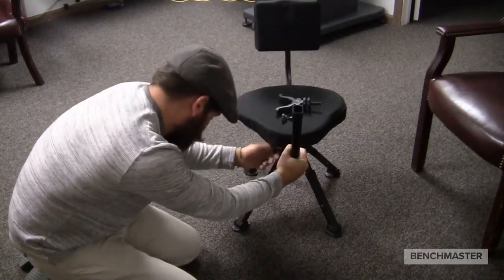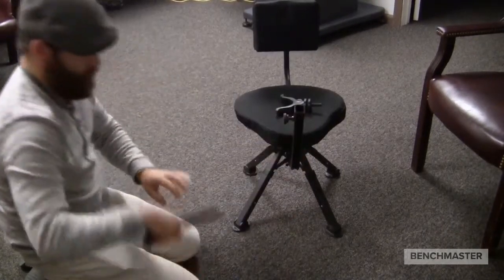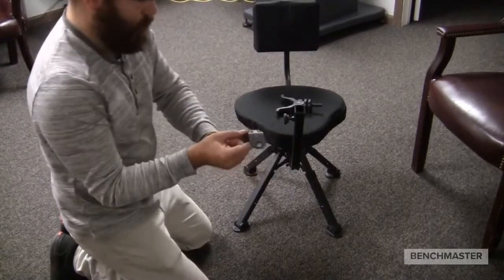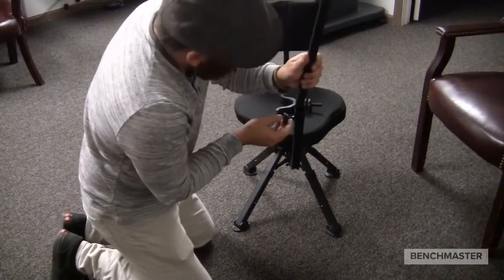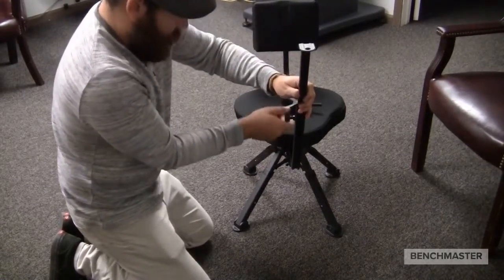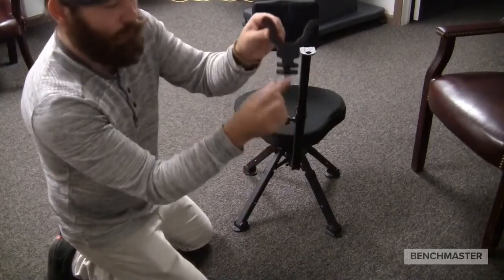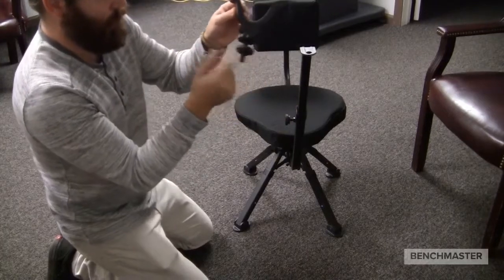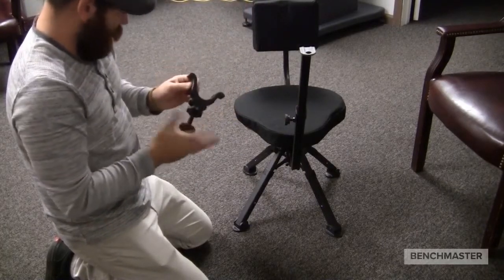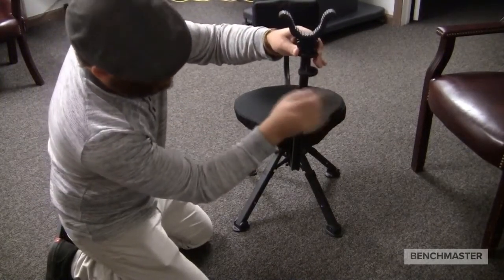Now I will tighten that knob to make sure the arm stays secure. Next, I'll be talking about the extendable arm for your shooting arm. With the metal piece facing away from you and away from the chair, loosen the knob on the shooting arm and insert the second part — the extendable arm — into it. Tighten the knob to make sure it's a secure fit, and from here unscrew the second knob on the gun stock rest. These knobs will be used for making micro adjustments and other tightening purposes. For right now, I'm just going to be inserting it and then tightening it up again.